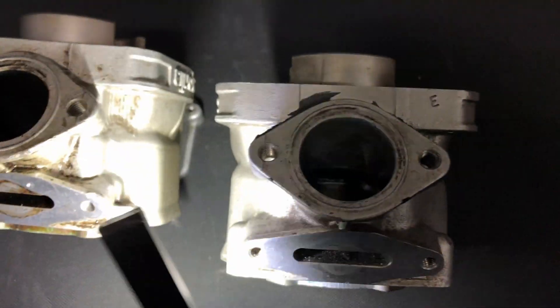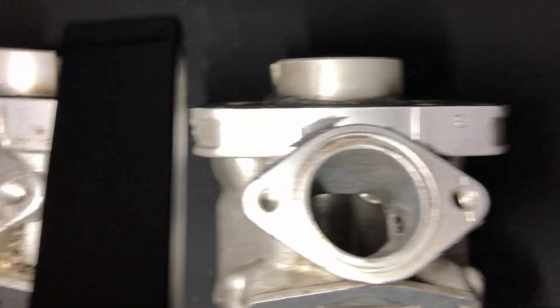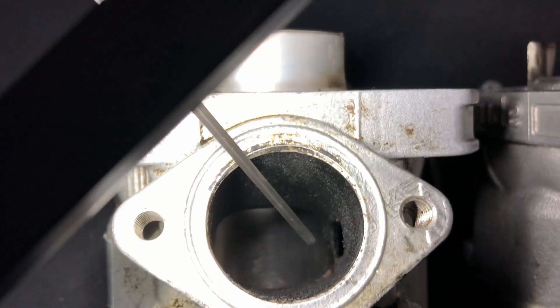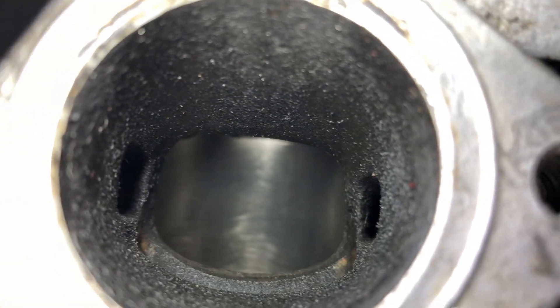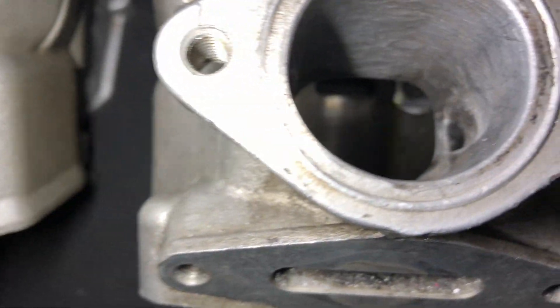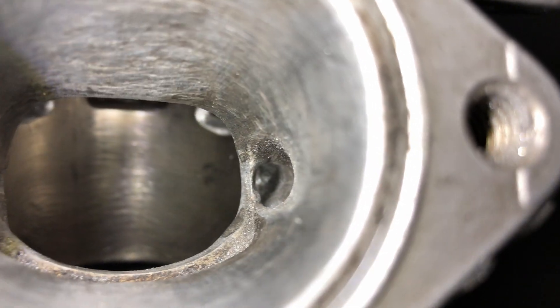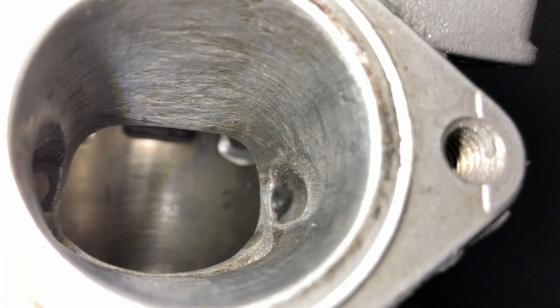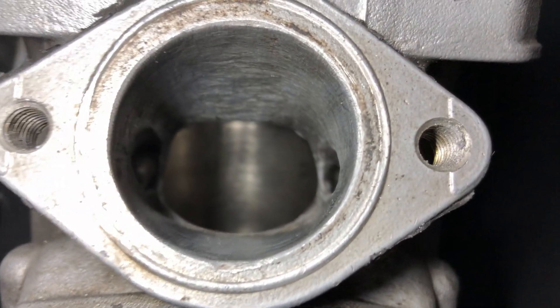This is the stock exhaust port and this is the ported modified one — you can already see a huge difference just by looking from far away. The booster holes on the stock exhaust port are tiny. On the ported one we made the booster holes wider, and just overall the whole exhaust port is wider as well.